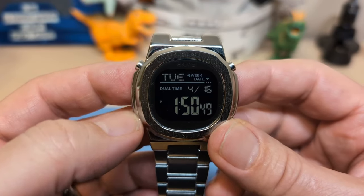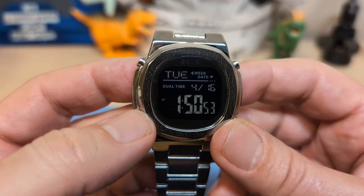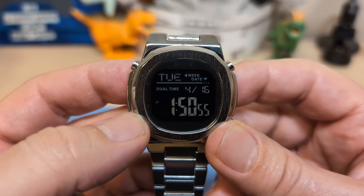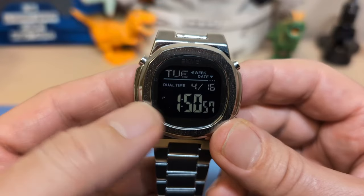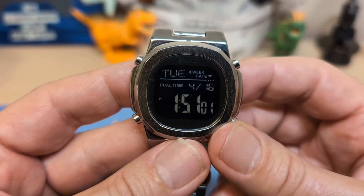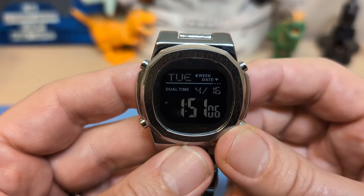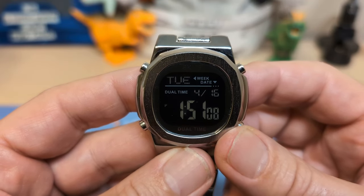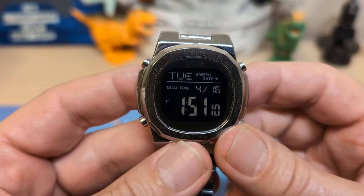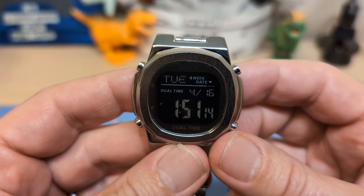Thank you for watching my review of the Skmei 2004. I'll be back with an unboxing — I've got two watches to unbox and they are not from AliExpress. Be sure to like and subscribe, and if you like this watch use my affiliate link and I'll get a tiny commission. Check out my members' choice program — I ordered the first members' choice watch so members will get to see the unboxing when it arrives. Bye!